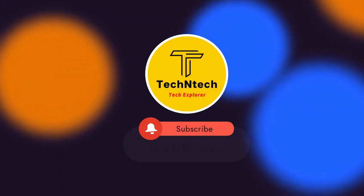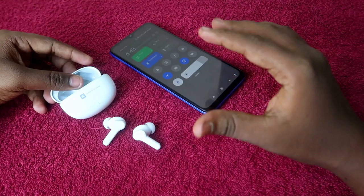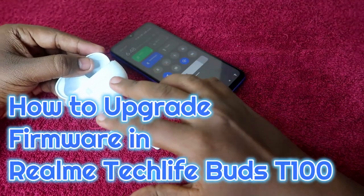Hey guys, welcome back to our channel. If you are new to this channel, please subscribe. In this video, I am going to show you how to upgrade the firmware on the Realme TechLife Buds T100 Bluetooth earbuds.